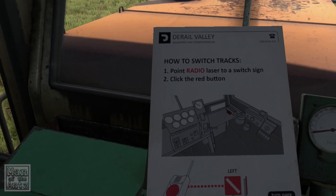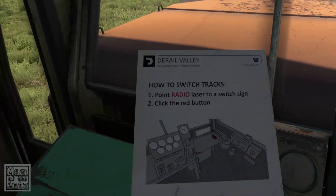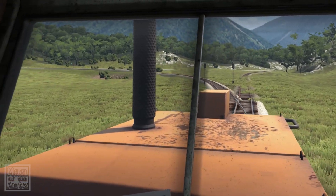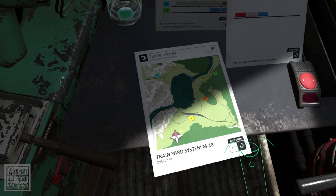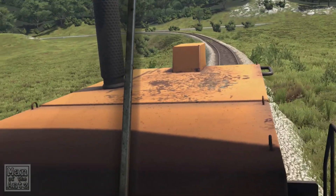So left or right — if you can see it going one way, you're going left; if it's flipped, you're going right. Let's take the brake off and give it a little bit of welly. Point the radio to a switch sign to switch it — and there is a switch sign there. I'm guessing maybe we started over here and we're heading towards Y.